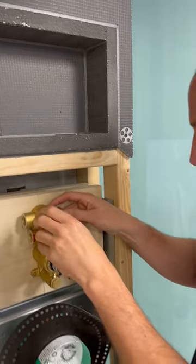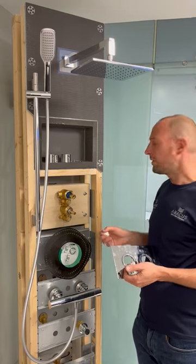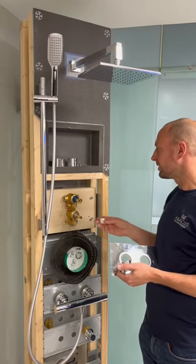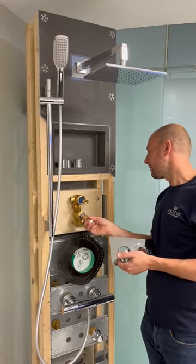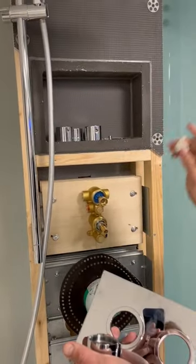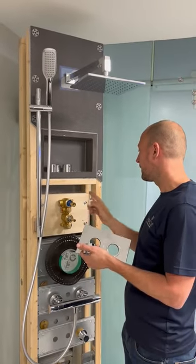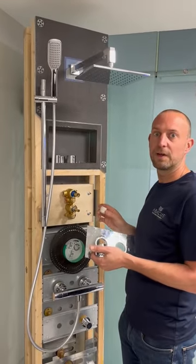You need to check that all the seals are aligned and everything is tightened up. We've now reassembled the valve and everything's tightened up correctly. We're going to ensure the thermostatic cartridge is lined up correctly with the collar, and ideally you need to be testing this with a thermometer to get your 38 degrees once you've reassembled and put the handle back on.